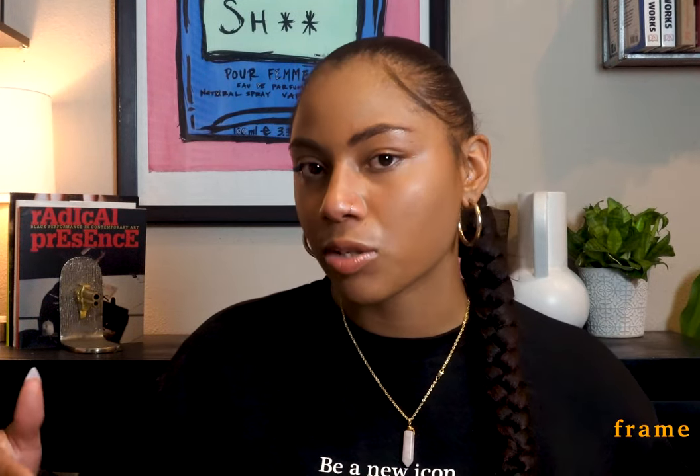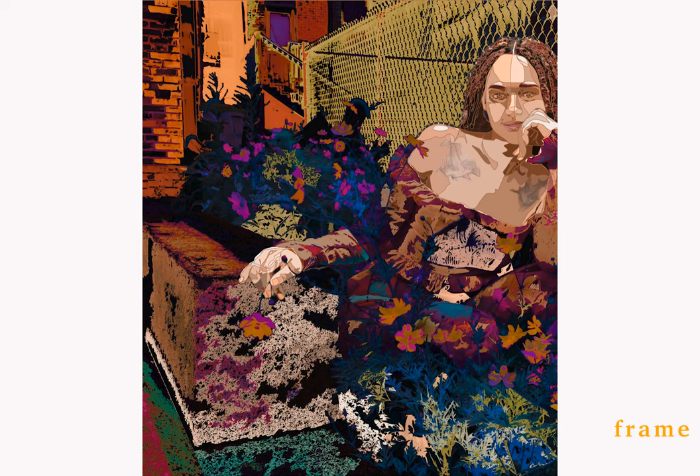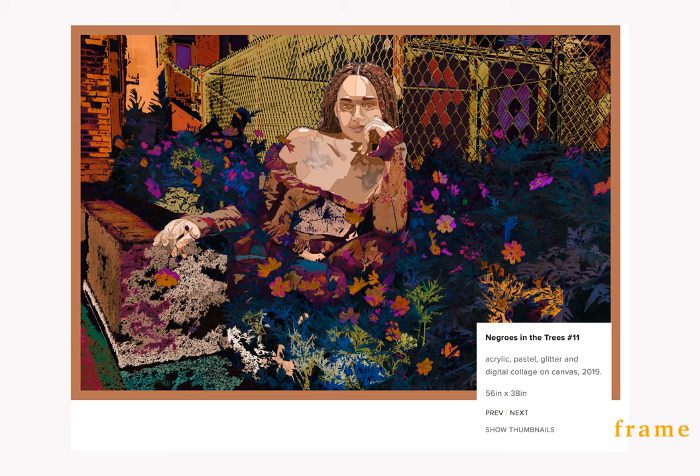What I'm looking at is called 'Negroes and Trees' — specifically Negroes and Trees number 11. I love it and I'm instantly attracted to it. The medium is acrylic, pastel, glitter, and digital collage on canvas. It's pretty big — about 56 by 38 inches. This piece has so many different polarities: it's hard with aspects of brick, concrete, and wire gate, but it has so many moments of softness with the flower bed in it. I feel so connected to this piece — she and the flowers can be so graceful, surrounded by things that are so hard and so heavy. It's like you're sitting on the edge of your seat trying to get something that may not be available, and it's one-of-one if they're not selling prints.